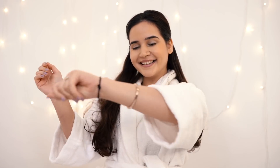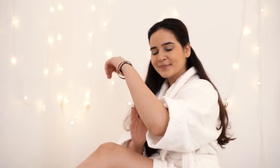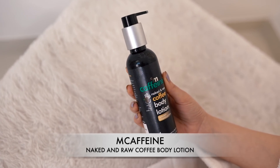After the second step, I was already feeling so good and so soothed that I was looking forward to step number three — the moisturization. After all that, I really just wanted a good massage. I never knew a spa at home could be so soothing and so good. It literally felt like I was in a salon. So step number three is the Naked and Raw Coffee Body Lotion.